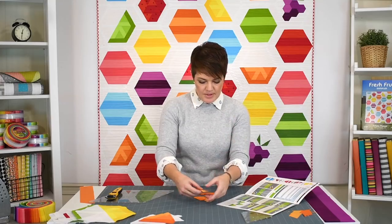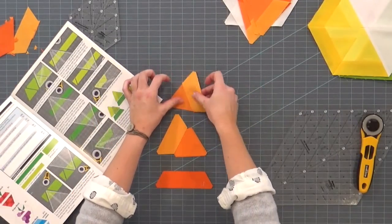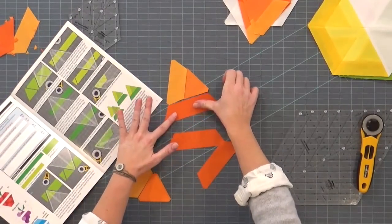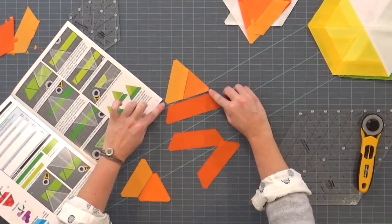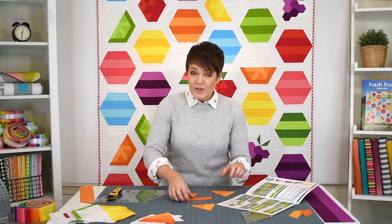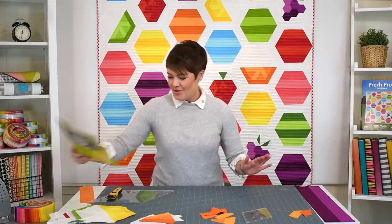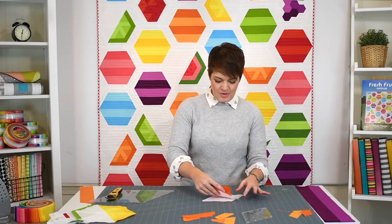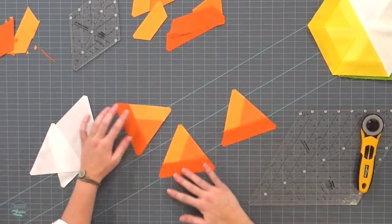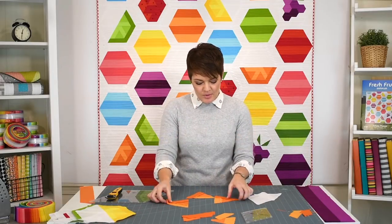You're going to sew these two together. That combination, once sewn, will be something like this. Then you add the bigger trapezoid, and again we've got flat tips so the trapezoid fits on perfectly once sewn — that makes for really flat blocks. I actually sewed some already. Let me show you how they look. You're making three of each just like this. I've got my seams all pressed open, which really helps with bulk and makes everything lay really flat.